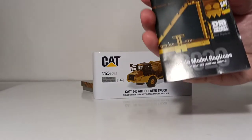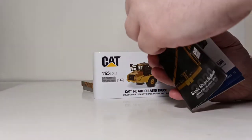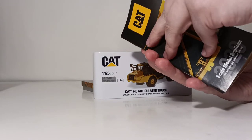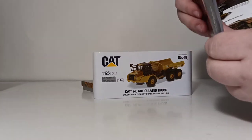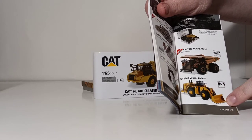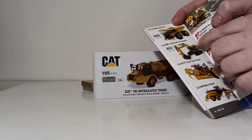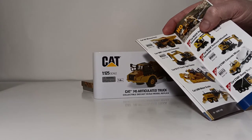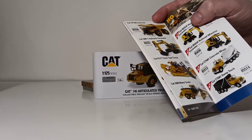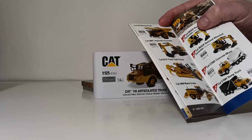You have the catalog that comes with every single Diecast Masters Cat product. This has the full range of models in the Cat range. Flipping to the 1:125th scale product range, you can see all of them: the 797F mining truck, the Cat 994K wheel loader, the Cat 797 mining truck, the 390F hydraulic excavator, the D11T track-type tractor, and the Cat 24M motor grader. Note this is last year's catalog, so you won't see the 745 truck or the 657G scraper, as they are new releases for 2021.